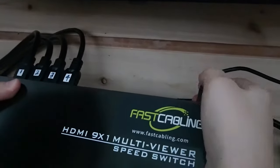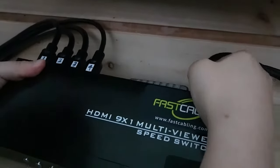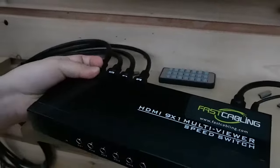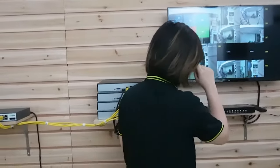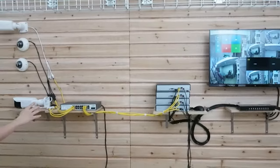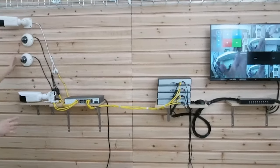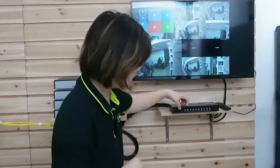Powering everything on. The monitor is now searching for signal — the cameras are on. This is a live camera feed. I'm going to wave my hand here, and you can see all 4 cameras displaying simultaneously. Now I'm going to show you what the buttons do.